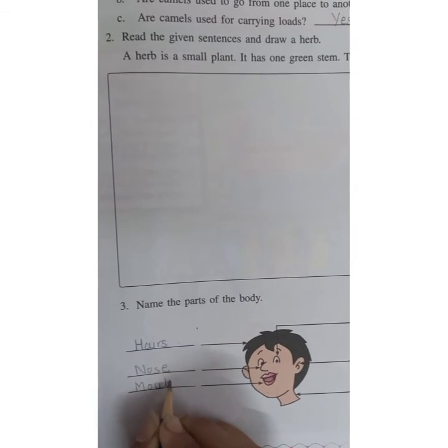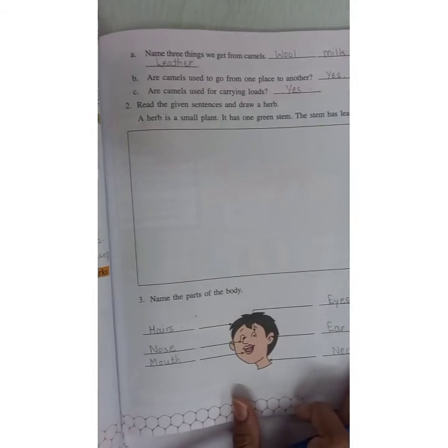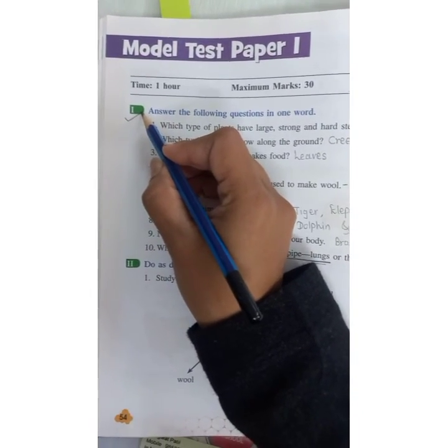In this way you have to solve this model test paper — firstly in the textbook, and then you have to write these questions in your science test book.